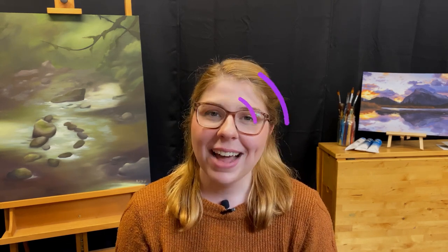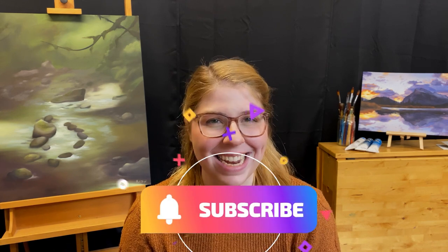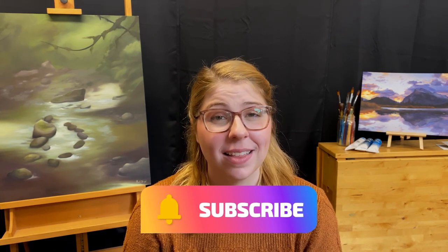Thank you so much for watching this video. If you liked it, go ahead and give it a thumbs up. If you'd like to see more art education videos or content from my own practice, go ahead and hit that subscribe button. Thank you again, and I look forward to seeing you next time!